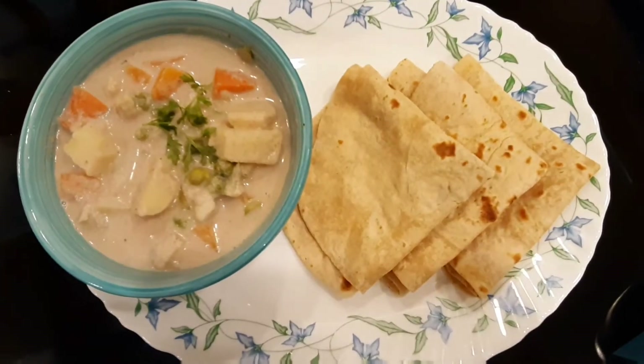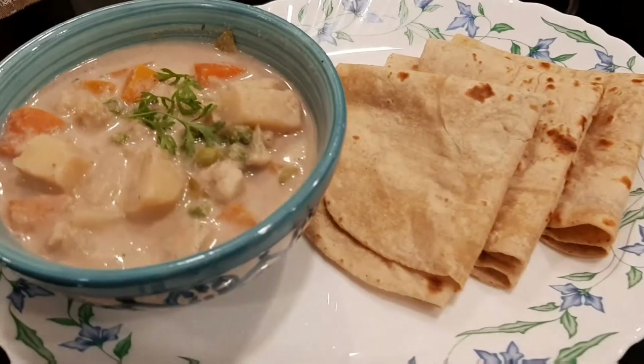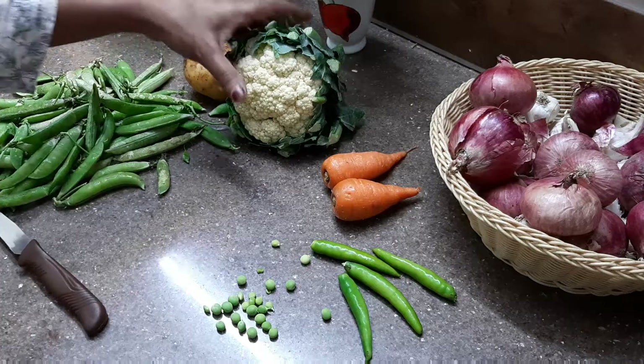Hi guys! Welcome to My Logam! Today we are going to make a vegetable kuruma.